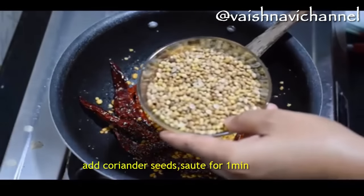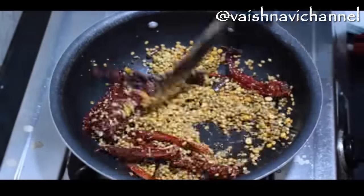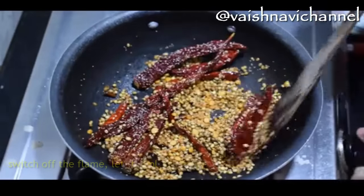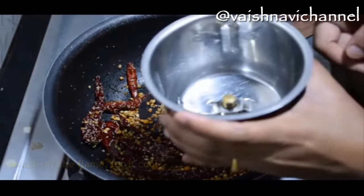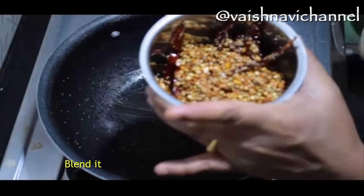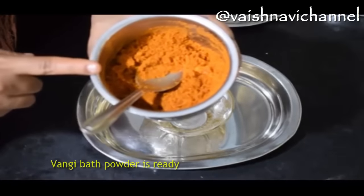Mix it well until finished. Mix it thoroughly, then put it in an airtight container and store it in the airtight container.